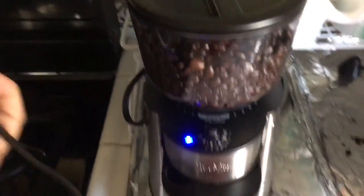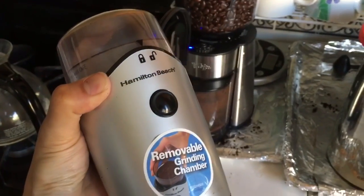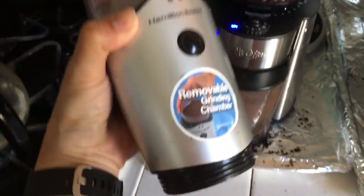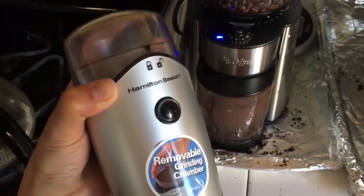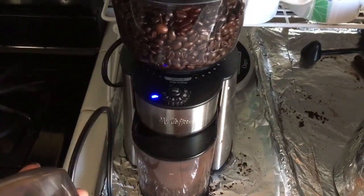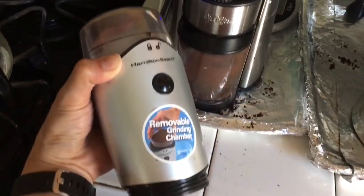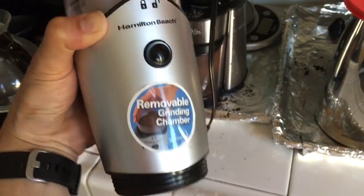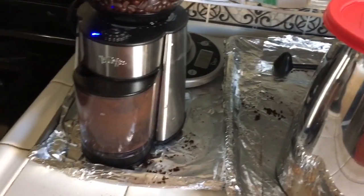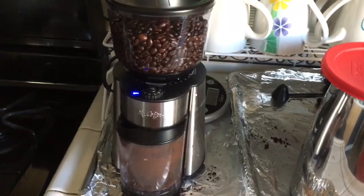This one here is the Hamilton Beach, which I've made a review of before. It's about less than half the price — around 13 or 15 dollars. If you really want a cheaper one you can get this, especially if you live by yourself or make coffee for only one person. I make coffee for two people and in large quantities. There'll be a video review link for the Hamilton Beach. If you have any questions please feel free to leave a comment — thanks for watching.